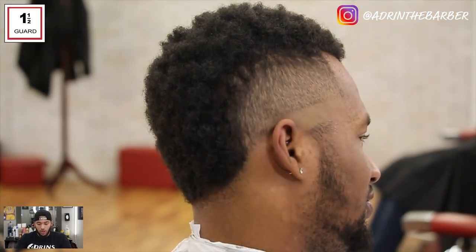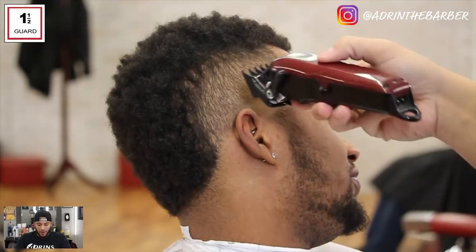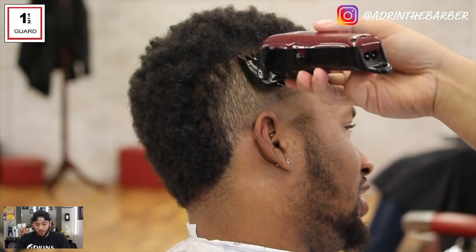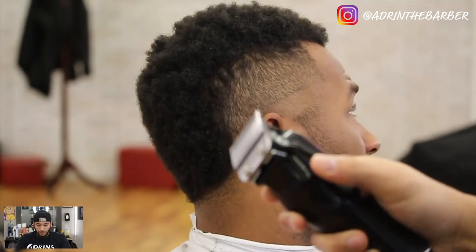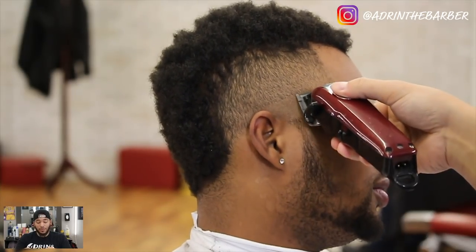I'm gonna continue to use your brush or your comb to blend the hair out or to brush the hair down so that way you get a nice smooth even blend up into the top. Now with no guard on, I'm going to go in and blend out that bottom line.